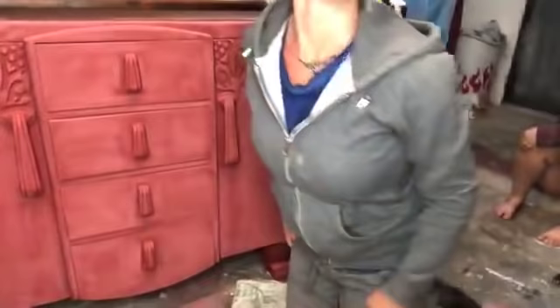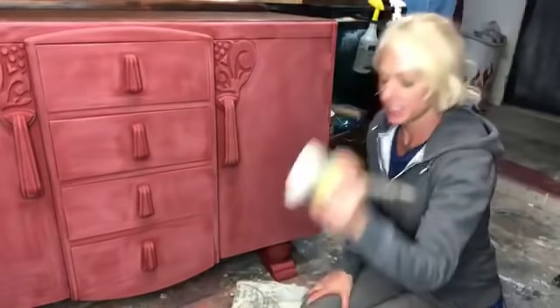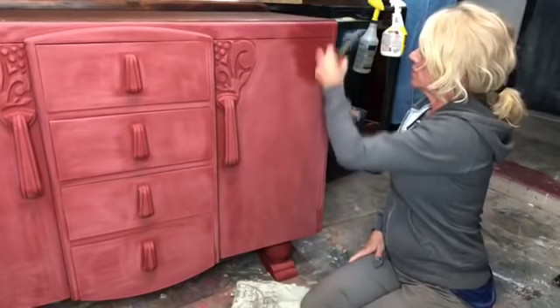Now you guys can see this door, right? All of it. So we're going to go ahead and grab our wax brush and dip into our clear wax. This isn't a clay-based paint, so it's not quite as dramatic — not quite the freak-out factor. It is when you use a DIY paint underneath it. We're just going to go ahead and wax it up.